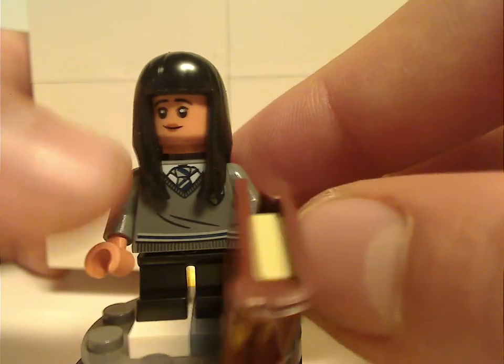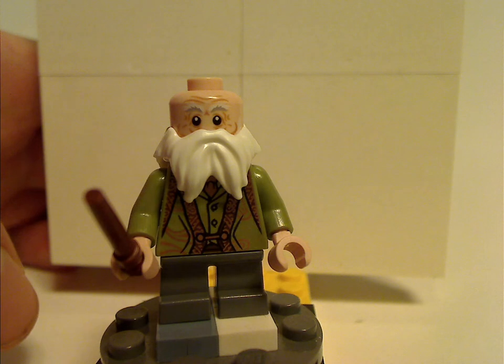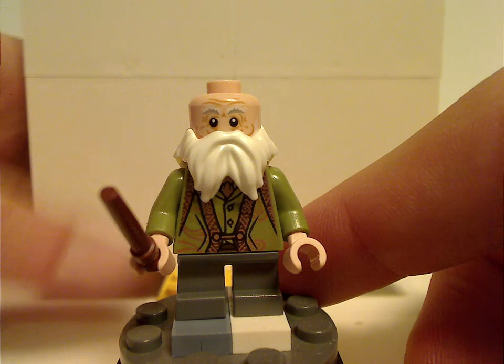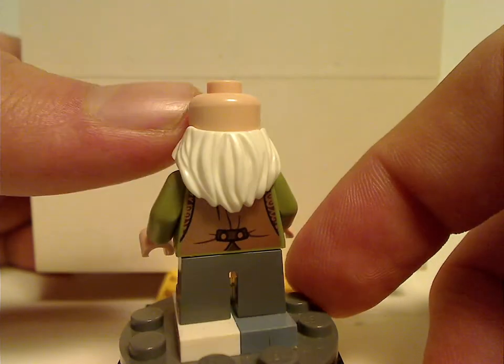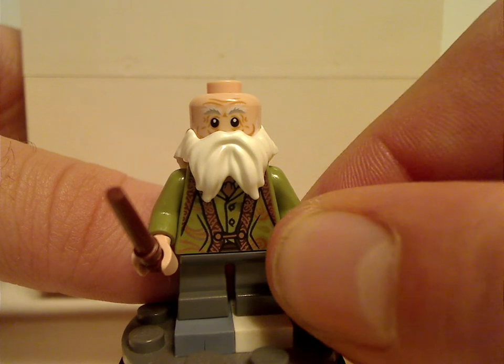And looking at the back of the next minifig — he's kind of reminiscent of the dwarves from the Hobbit line, of course, and still using the short legs since he is a short character. This is also the first time without a hairpiece, unlike in the Collectible Minifigs series of course. No double-sided face, but there is some good back torso print. And this is currently the only way to get this version of the figure.